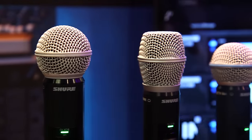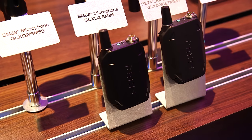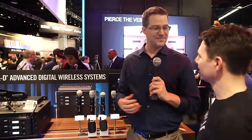Any of the Shure mic cartridges are available with the system, as well as a number of different options for body pack transmitters. This is our body pack — great for guitar, obviously, but also you can put a horn microphone in there. The handhelds come with SM58s, Beta 58s, all of them.